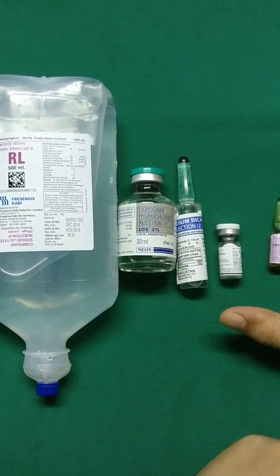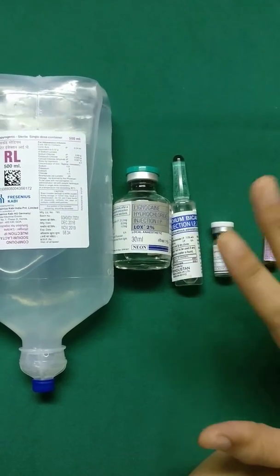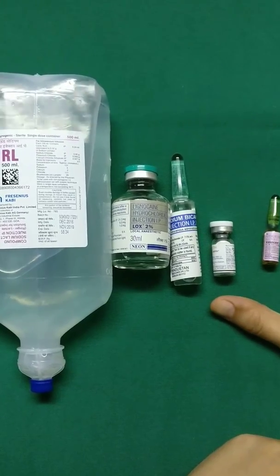The inventor of tumescent solution was Dr. Jeffrey Klein, who is a dermatologic surgeon. It is now most widely used in plastic surgery and for all liposuction procedures.